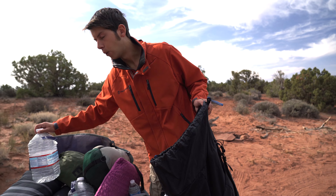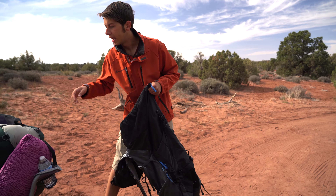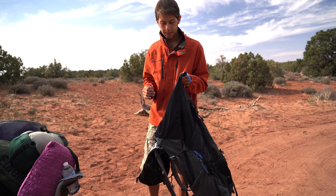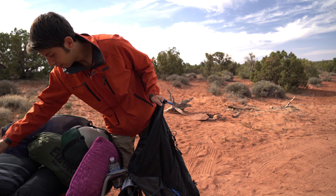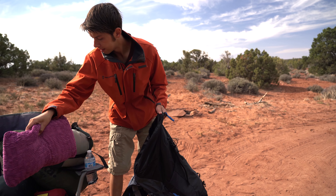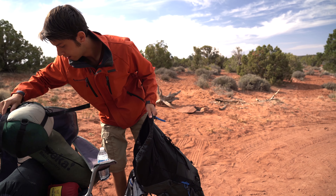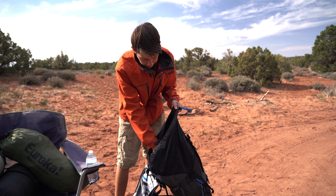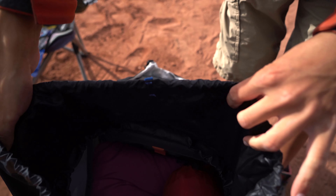We're going to start with the water — we have two empty one-gallon jugs and we'll put those on the bottom of the pack first. Some people put them sideways, some people put them up and down; it all depends on what feels most comfortable for you. Then we've got a Wise Owl hammock here and we'll fill that in. You still do have some room to put additional things in there.